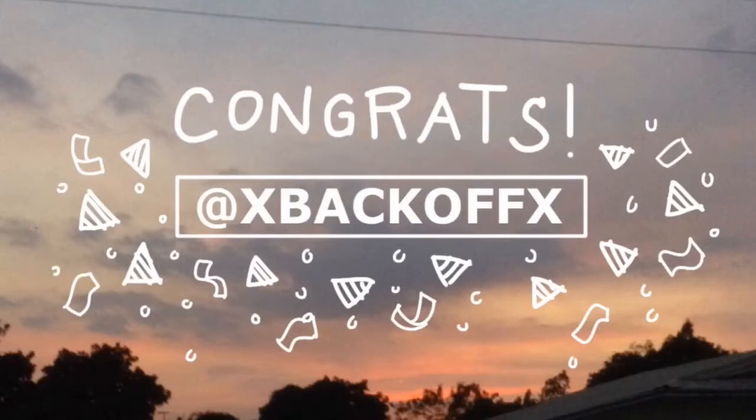By the way guys, the winner for the YouTube FanFest is... congrats to the winner! I'm just gonna DM her on her Twitter. I hope you like this video — please give it a thumbs up and subscribe to my channel for more content like this.